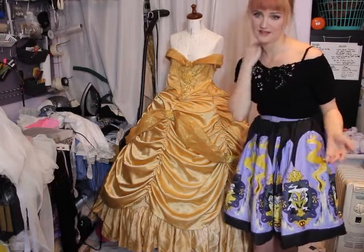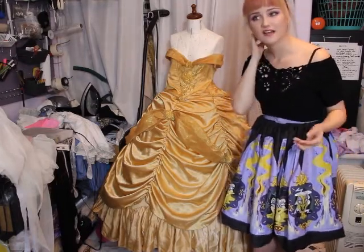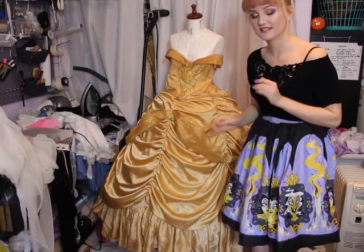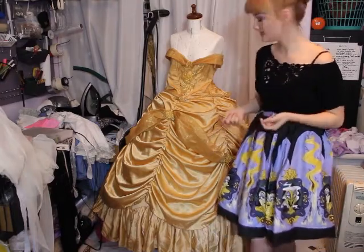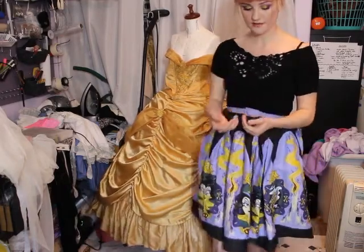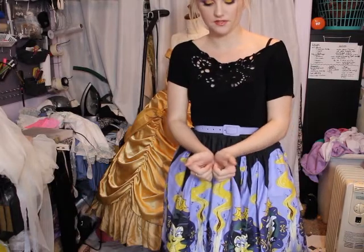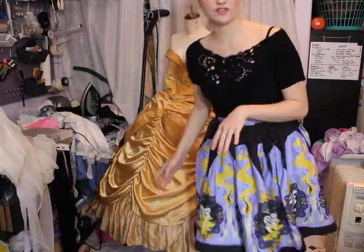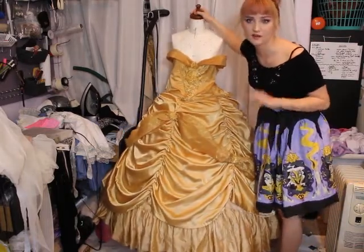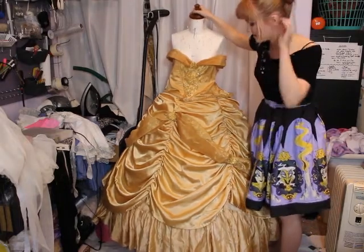If you do want a bit of shine, taffeta is perfect — it has a little texture so it looks more dimensional, but it still has a slight sheen to give that rich appearance. I would also go back and make all the seams French seams, so all the raw edges are concealed within the seam itself. It's just a stronger, more beautiful seam to do for a gown, especially if you want it to last for princess parties.